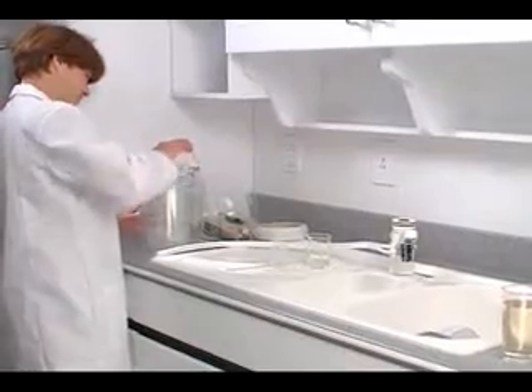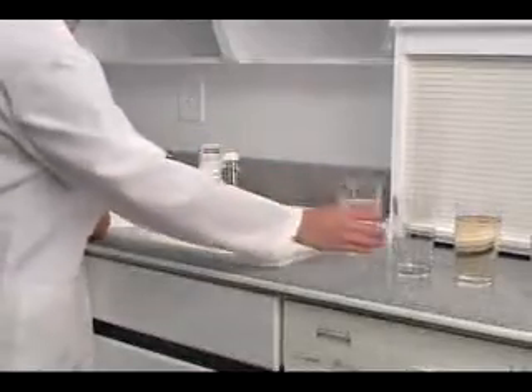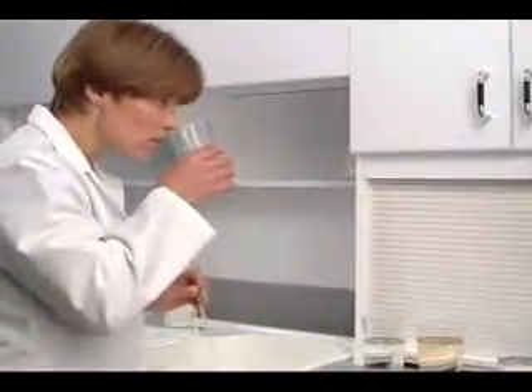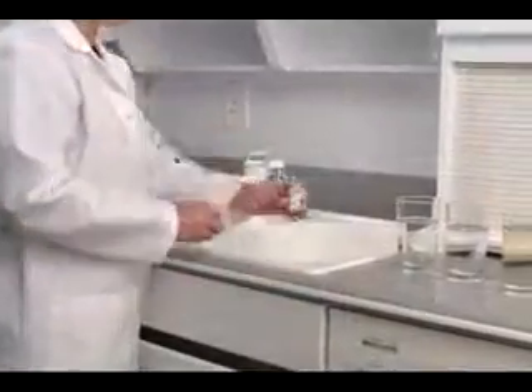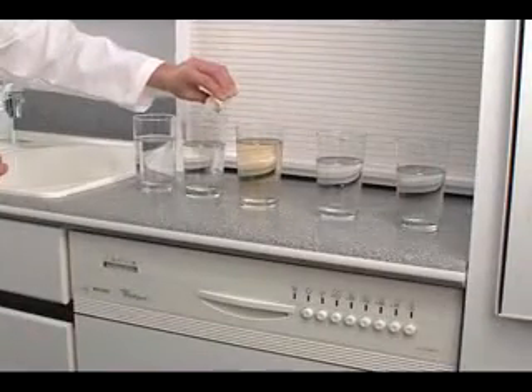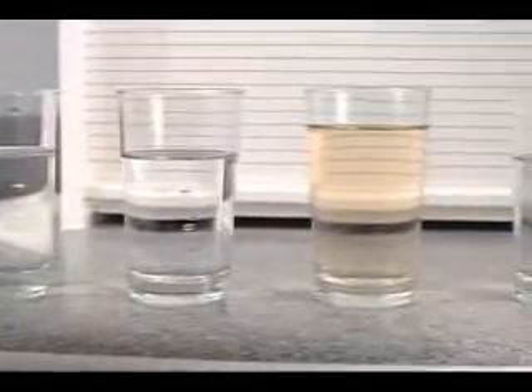Next, we'll pour the chlorine contaminated water into the eSpring unit. eSpring immediately filters out the chlorine, glass after glass after glass, effectively removing the odor. Now, let's use the OTO to detect any trace of chlorine. No yellow tint from first to last. eSpring leaves only fresh-smelling, clean drinking water behind.